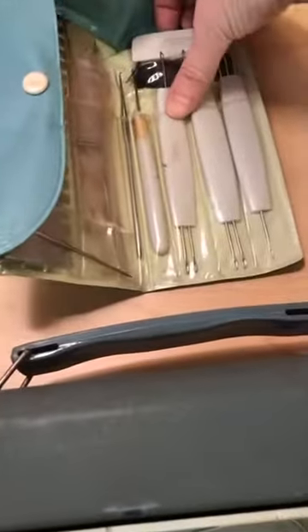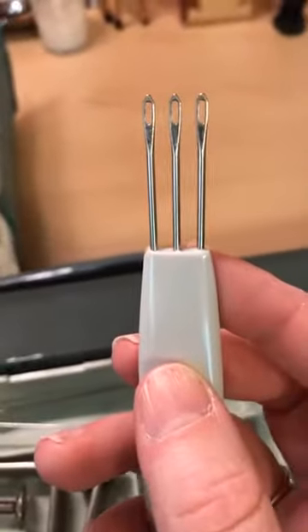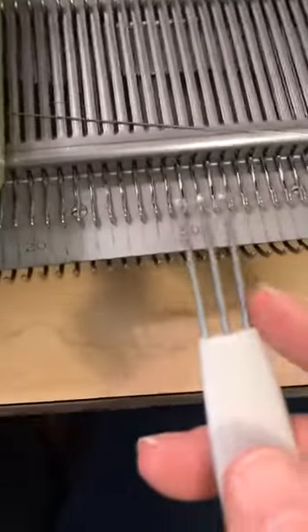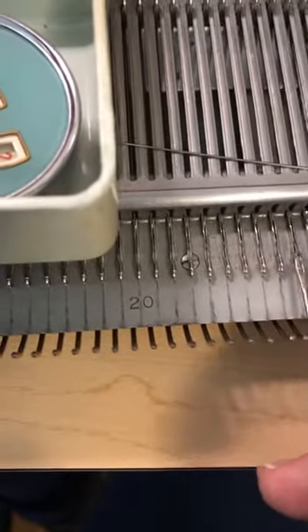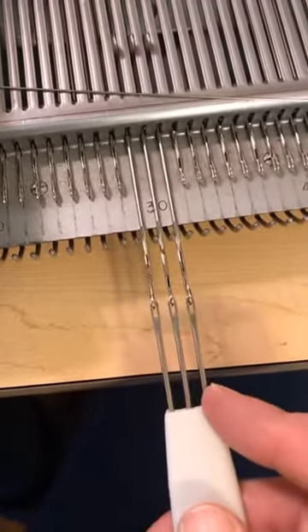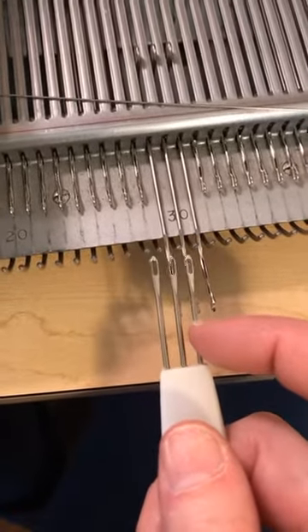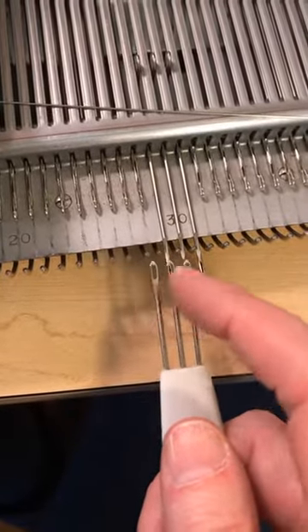This is a little brush for cleaning. These are called transfer tools — you use them when you need to move a stitch from one needle on the machine to another. If you wanted to do decreases, you could pull these needles back and forth, transfer the yarn on these needles onto the transfer tool, and then scoot it over one. That would do a decrease by two stitches, not right on the edge, so you still have a nice edge.